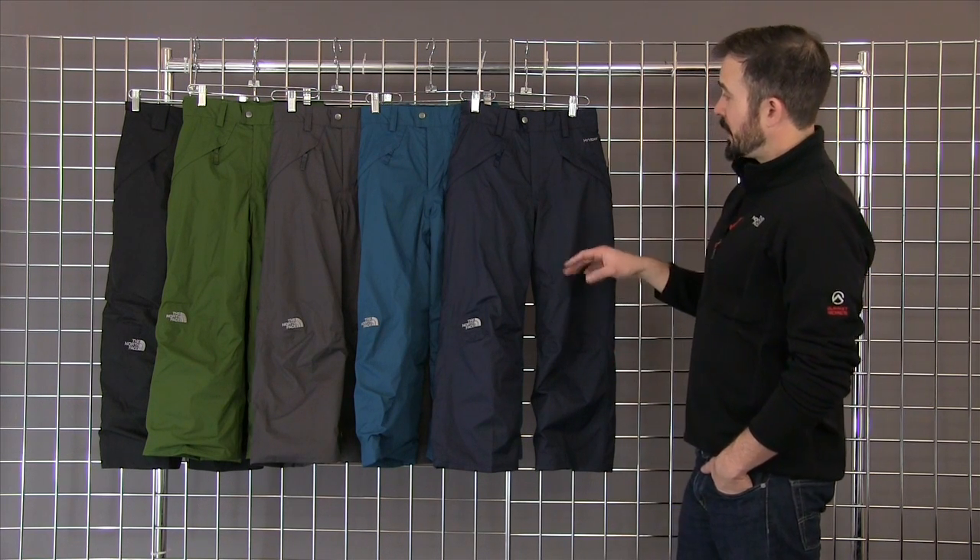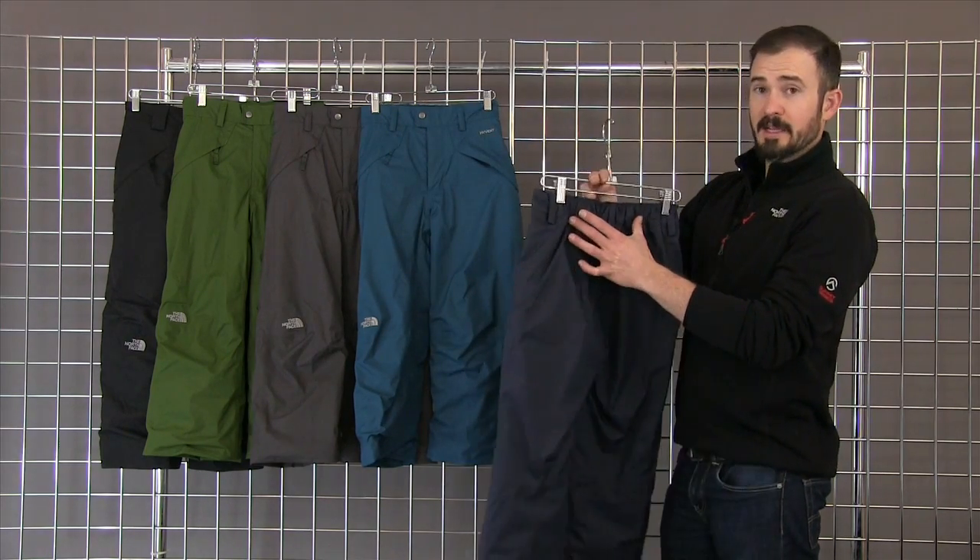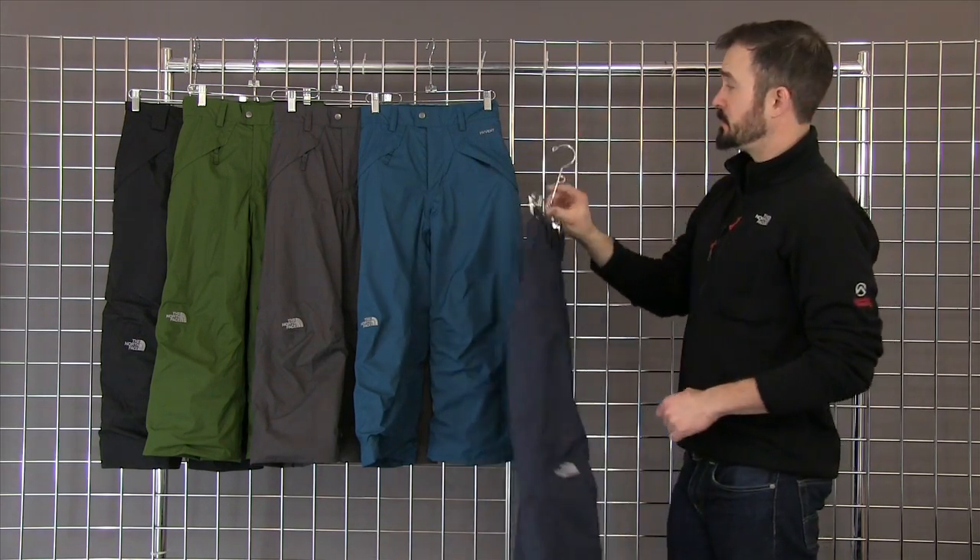A couple of features on the outside that we have are zippered pockets, belt loops, and on the back we've got a little elastic section to help fit different body types.